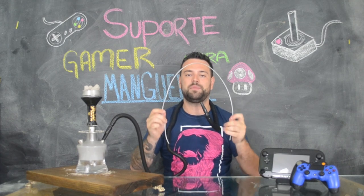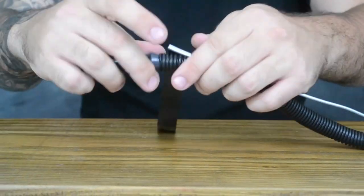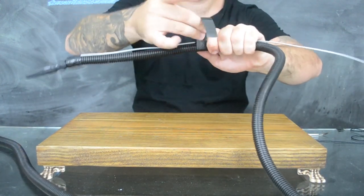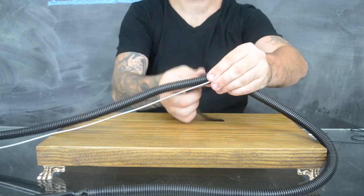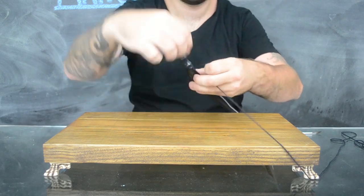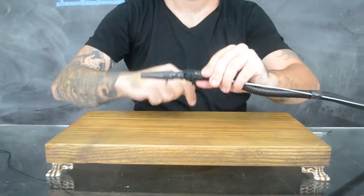O processo é bem simples. Primeiramente você vai cortar um pedaço de arame do tamanho do seu pescoço, no qual você vai conseguir fazer o ajuste da maneira que você preferir. Agora você vai pré-fixar a sua mangueira no arame — eu usei fita isolante para fazer isso, como vocês podem ver na imagem. Feito isso, é só fazer o acabamento com o barbante, dando voltas no arame e na mangueira, até acabar todo o arame.